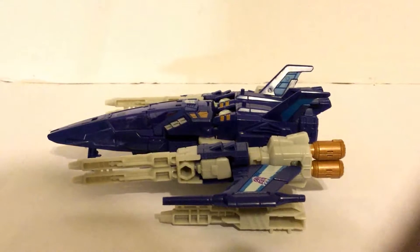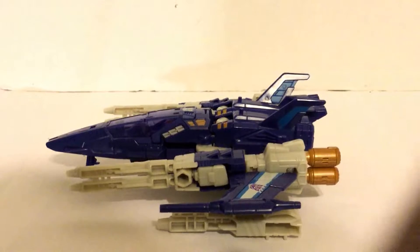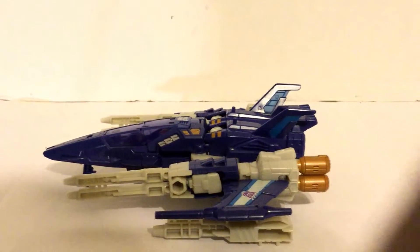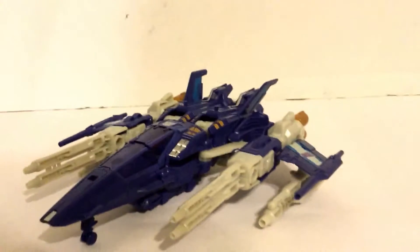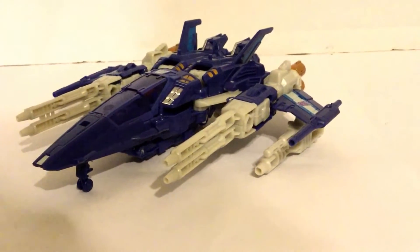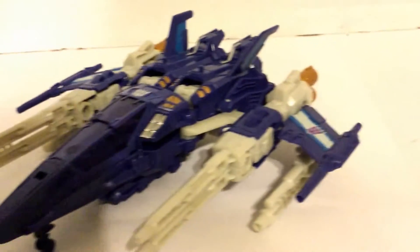This jet has a very cool design, and he looks just like the original G1 version from back in the day. Nice Decepticon jet, pretty colors on it, pretty cool design as you can see.